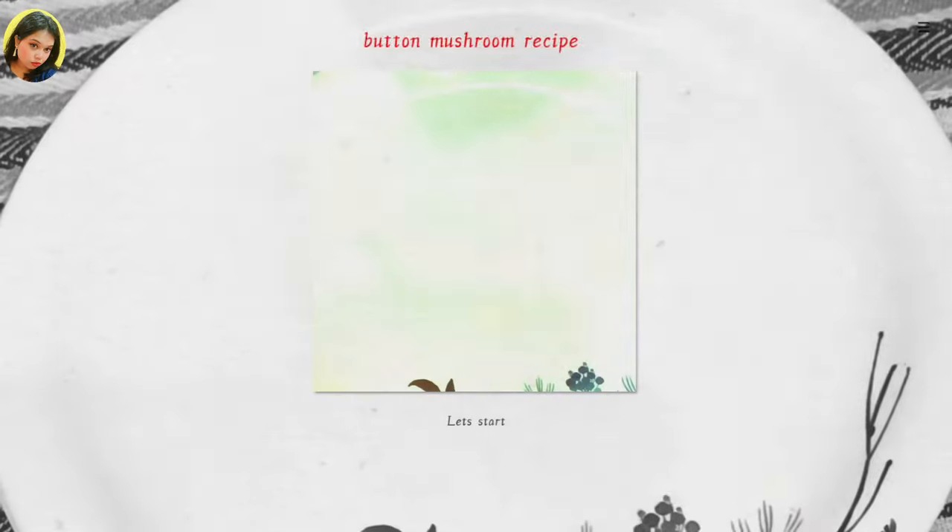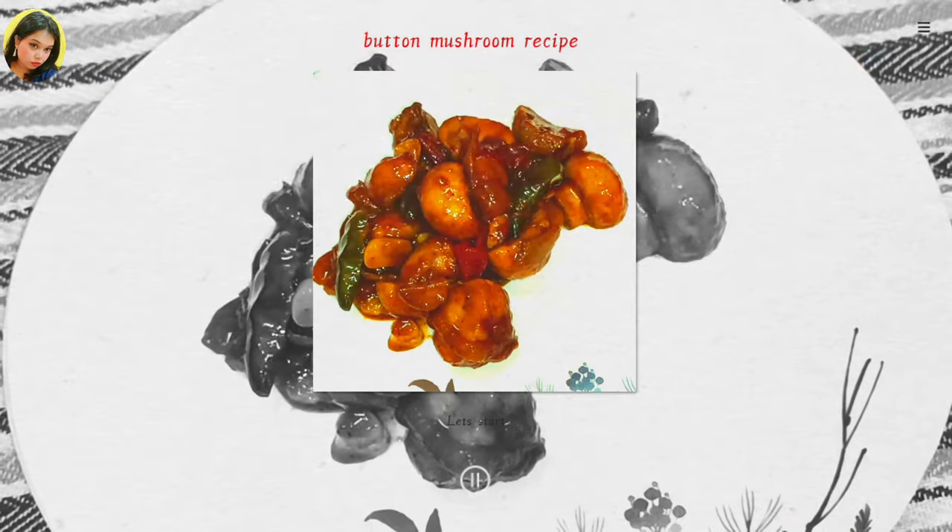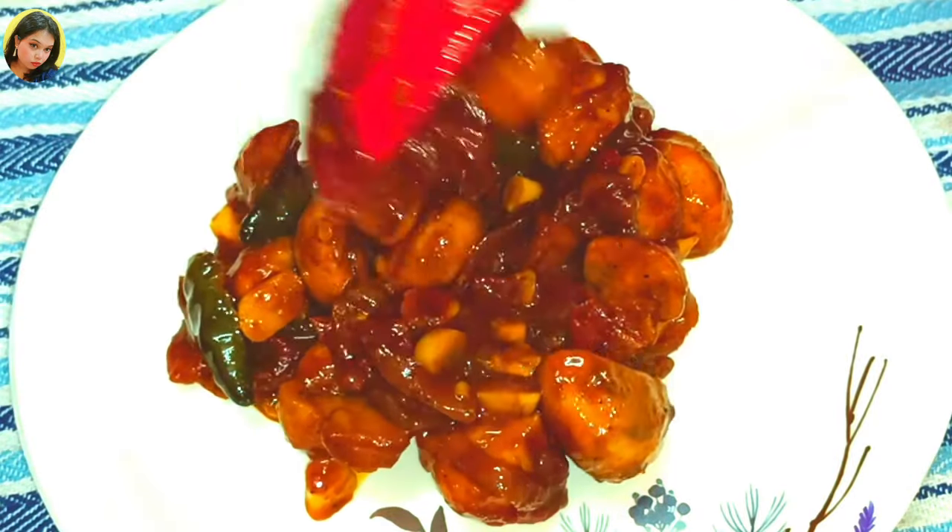Hi, hello, welcome back to my channel, Tanisha's Kitchen! Hope you all are doing well. Today I'm going to prepare button mushroom masala in a very easy way. You guys have to stay with me and see how I'm going to prepare this recipe. So without any further ado, let's get started with this video.